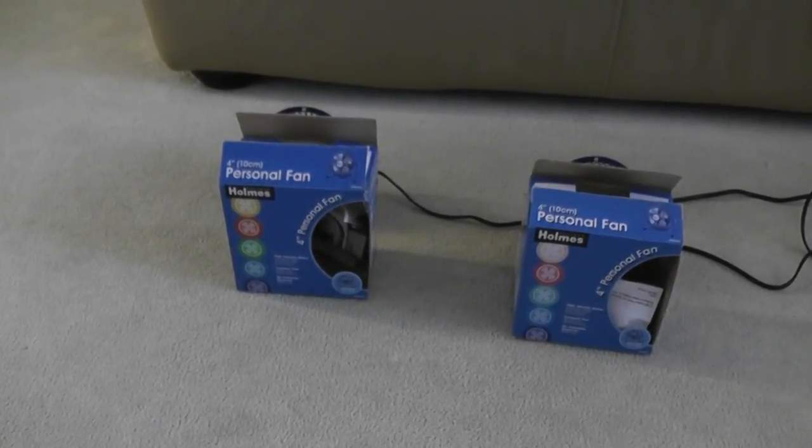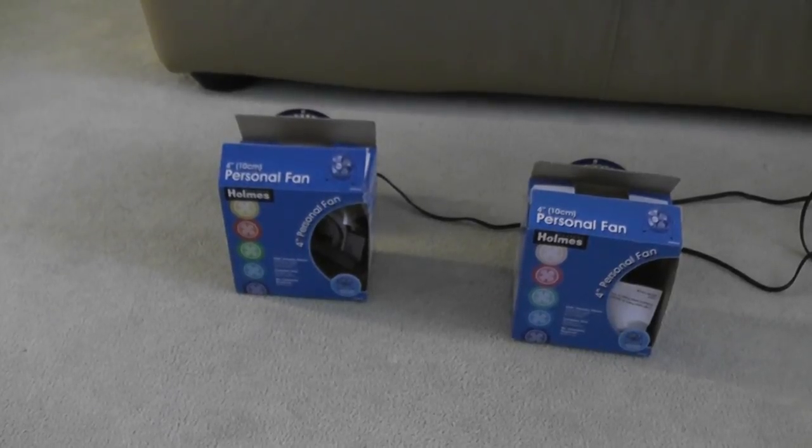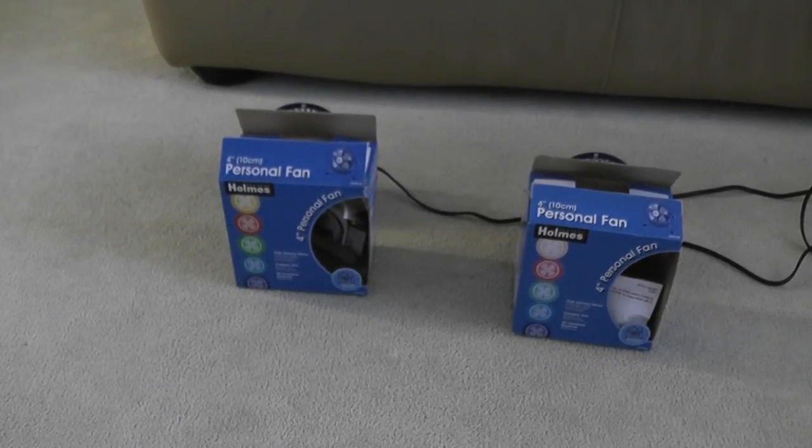Hello everybody, today I'm going to show you my home's many high velocity fans. I got these from Christmas back in 2011. I'm going to show you the boxes.